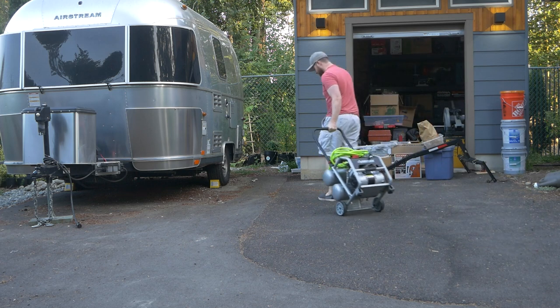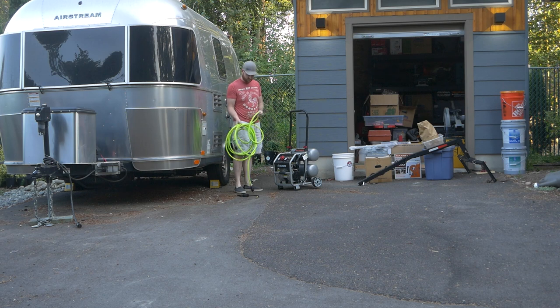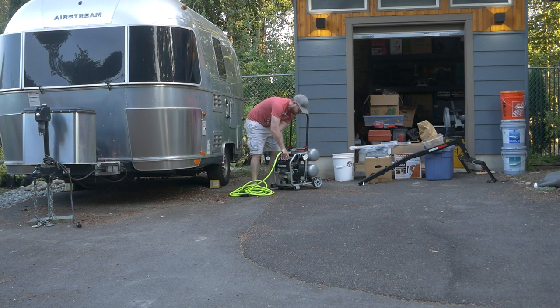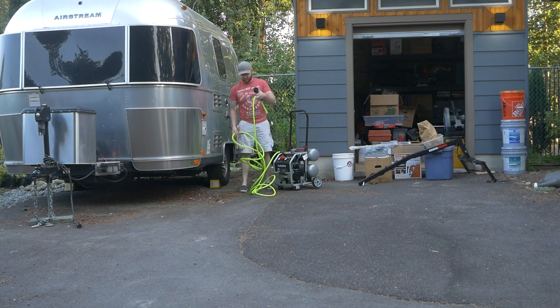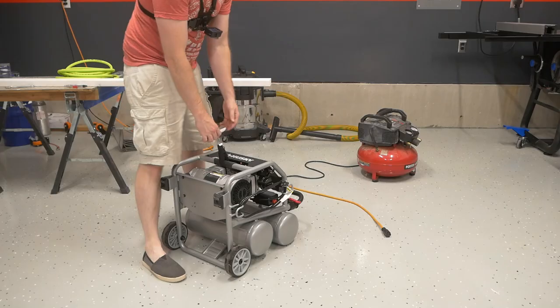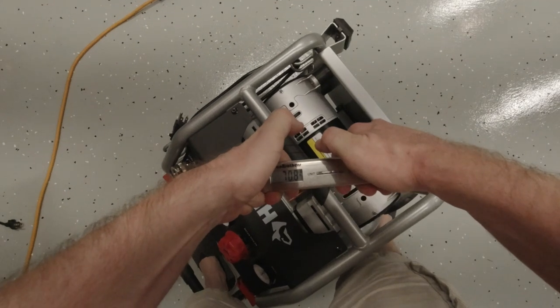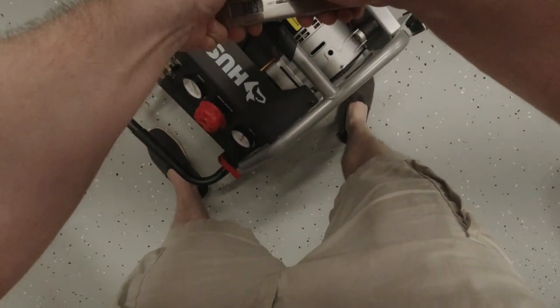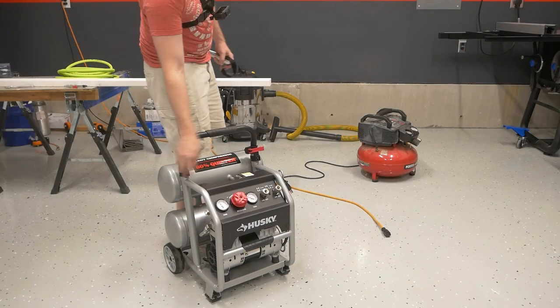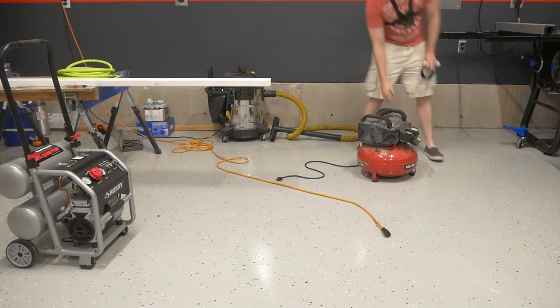The Husky silent air compressor is a wheeled unit and you'll be glad it is. The beefy steel frame and dual hot dog tanks add up on the scale. Lugging it out to my travel trailer would be seriously cumbersome without the dolly setup. How heavy exactly? I'll show you.